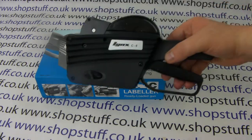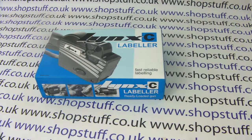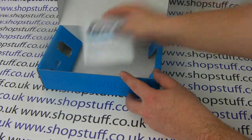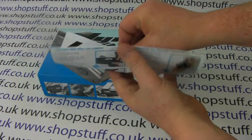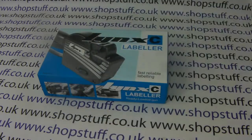Included with the machine are a pre-loaded ink roller and a pre-loaded set of labels. Also in the box you get an ink roller changer to make changing the ink roller a lot easier. You also get a colour instruction sheet with clear, concise instructions on how to change the labels, the inks, and adjust the print head settings.